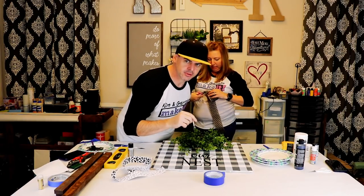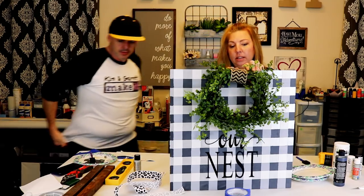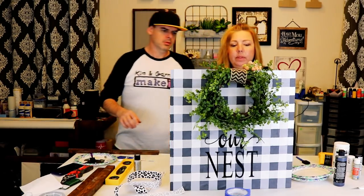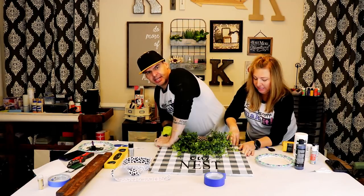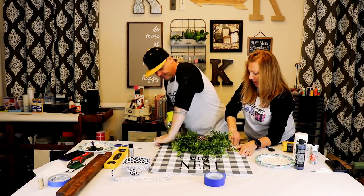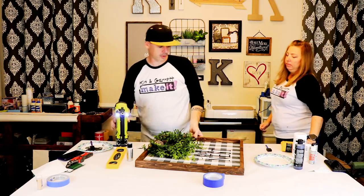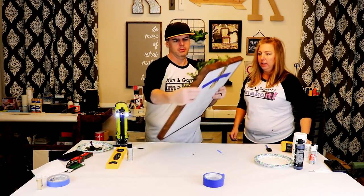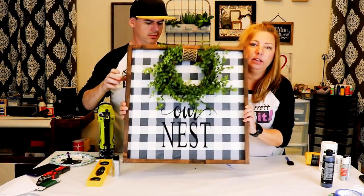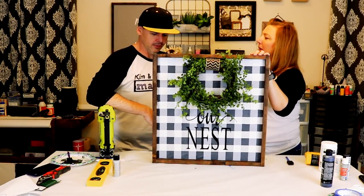I'm just touching up the original silver-gray light — the stencil seemed to pull some of that. Now I'm tacking the frame around the outside with one-and-a-quarter inch brads — my favorite nail. There we go, there's our 'Nest' sign. Let's get closer so you can see. What do you guys think? All done — good job, babe.